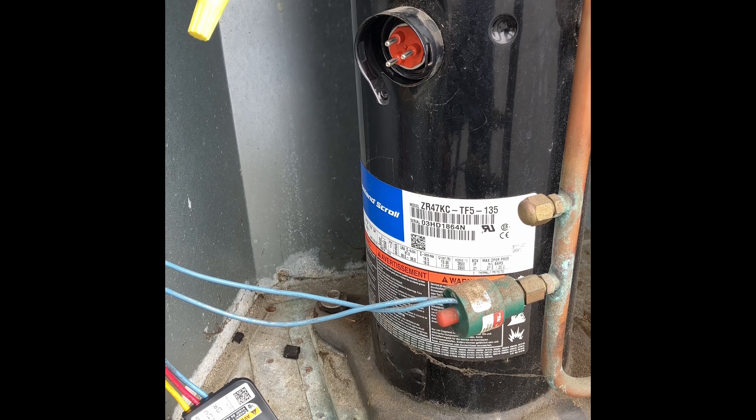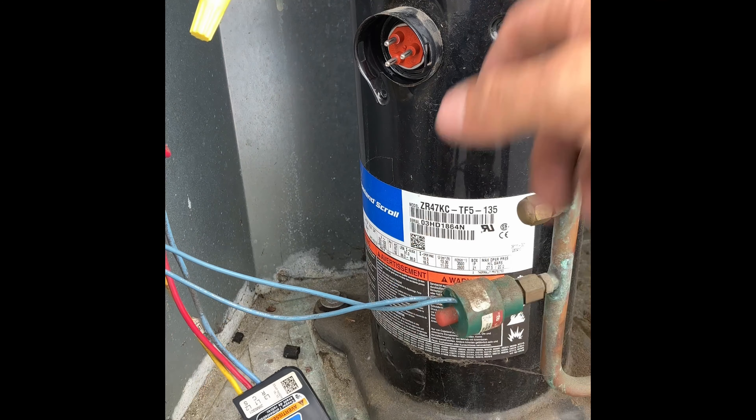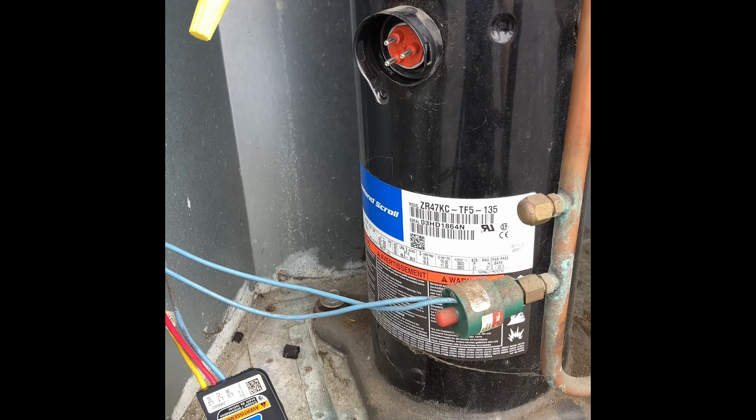Now we know that on a three-phase compressor all three windings are separated 120 degrees apart. There's no run capacitor, there's no start capacitor — this is going to run just based off the three legs of power coming in. So the fact that we have a different resistance reading across each terminal means we have a damaged compressor and we're going to have to swap it out.